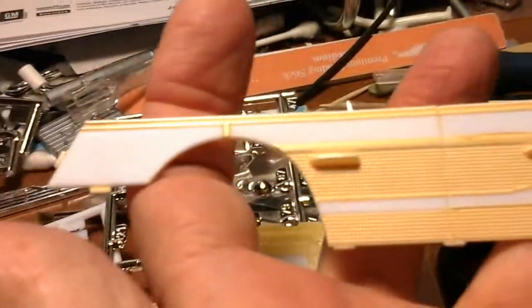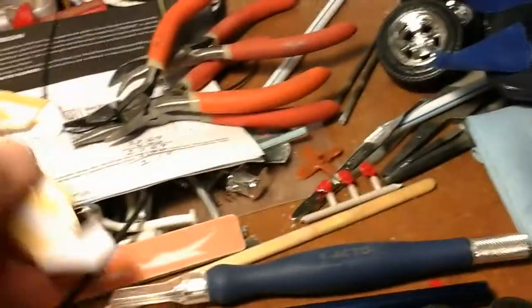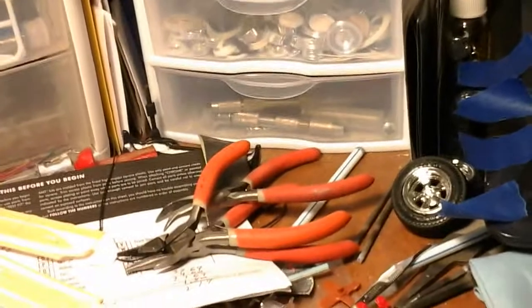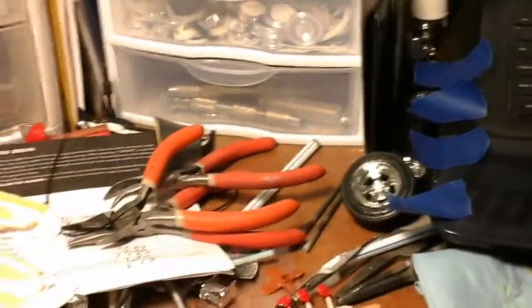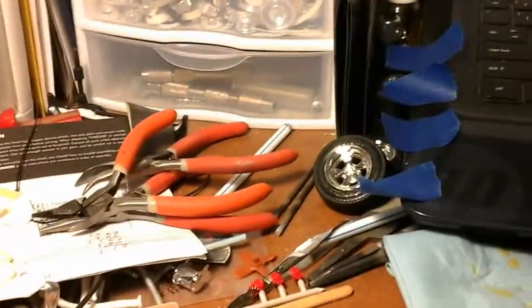Here's some more parts for the interior — there's a seat, interior door panels. Just got to assemble it. Got some more parts still waiting to be dried: wheel backs, the dash, the firewall. But other than that it's pretty close to being done. I just got to put it together, do a little detail work on it, then I put it together.